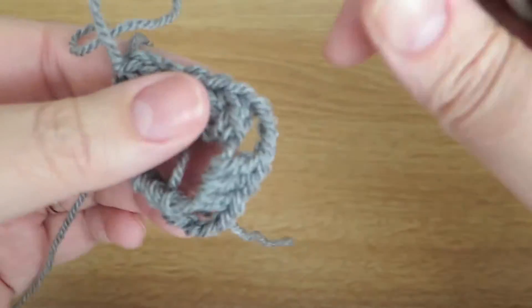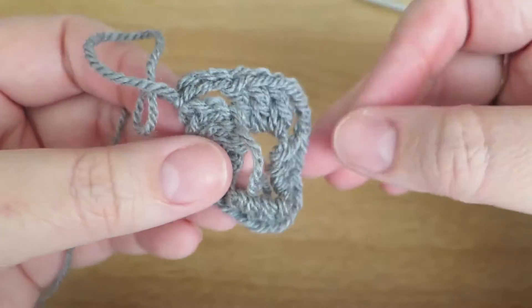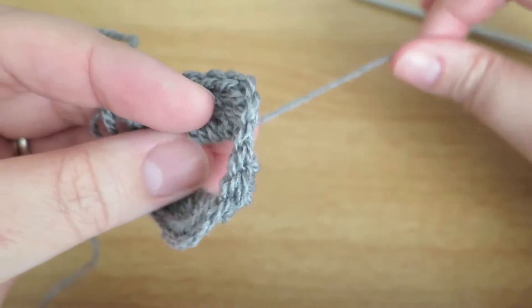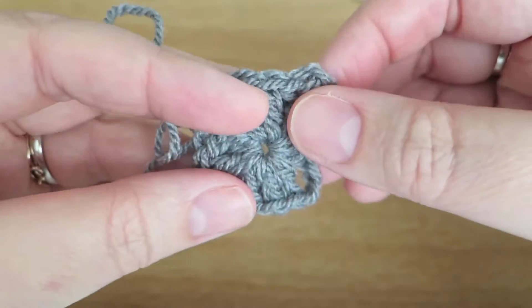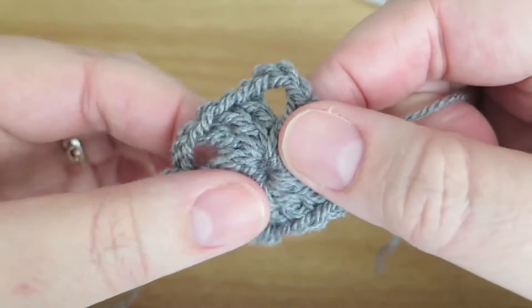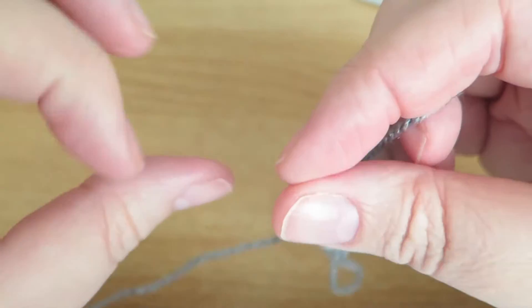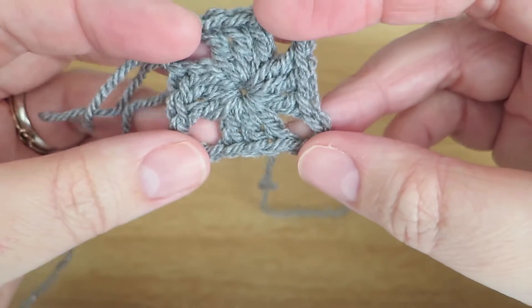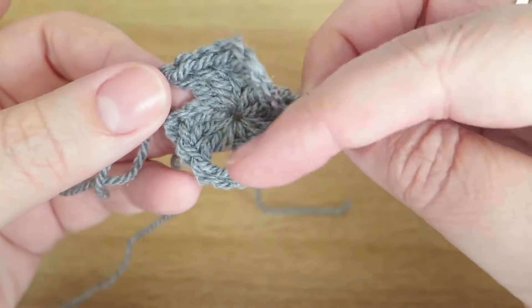I'm going to pull that loop out, take my hook out, set it to one side, and deal with this middle bit. With this magic loop we have this tail — you pull that tail and it adjusts to the width of the stitches you've already placed into that loop, and if you pull it tight you can see it makes a nice centre.